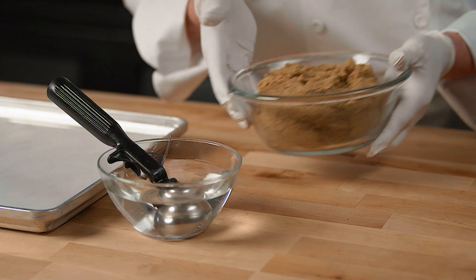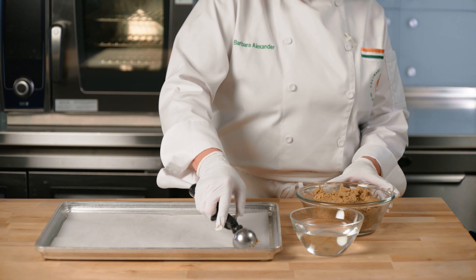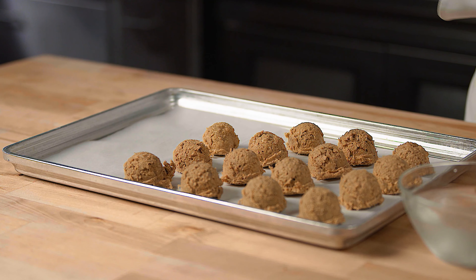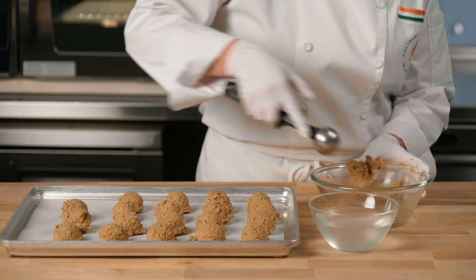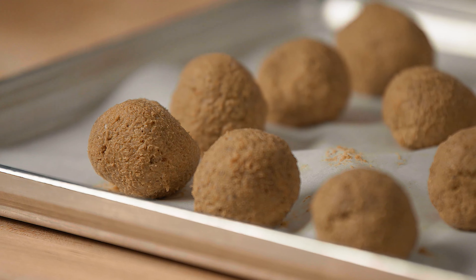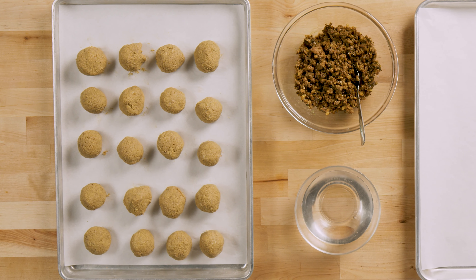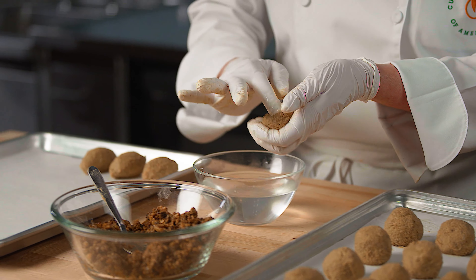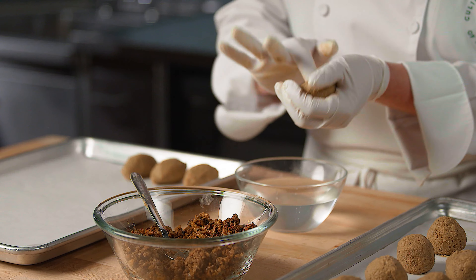Now we're ready to form our kibe. Set a bowl of water in your workstation for your hands to prevent sticking. Form the casing mixture into golf ball sized pieces — you can use an ice cream scoop that you dip into the water to prevent it from sticking, then roll them into smooth balls in your hands. Now you can see where kibe gets its name — it means to form into a ball in Arabic. Using a wet index finger, insert your finger into the center of the golf ball and form a cup-like structure.